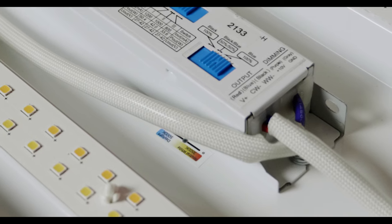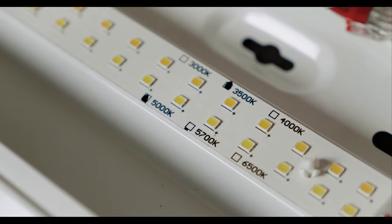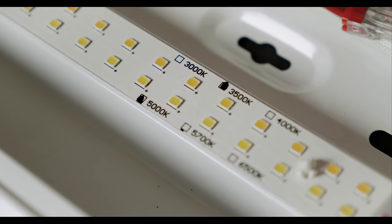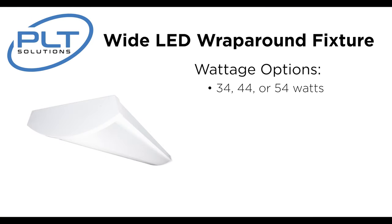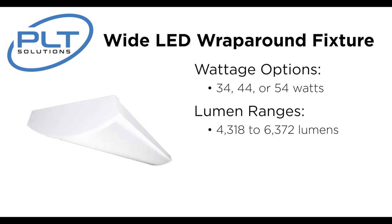Along with this innovative design, this feature-laden LED Wraparound has a Kelvin temperature switch, allowing the end user to select from 3500, 4000, or 5000 Kelvin. With the wattage selectable switch, this fixture can be 34, 44, or 54 watts, giving you a lumen range of 4300 up to almost 6500.